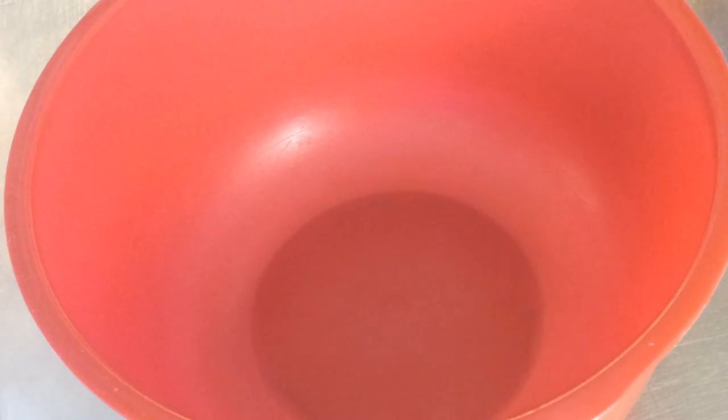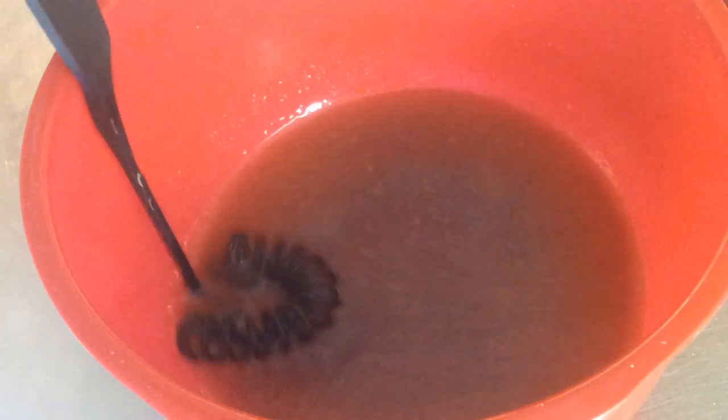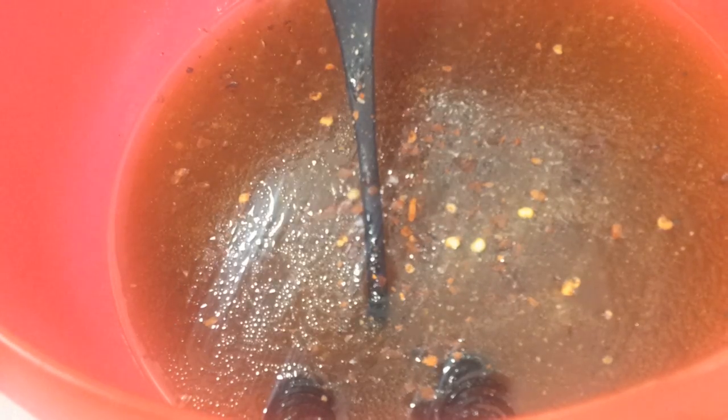Now let's make the marinade. Into a bowl we will be adding some oil, apple cider vinegar, some mustard, some tomato puree, and a little bit of brown sugar. To that, we're going to add some concentrated apple juice, some salt, some pepper, and a little bit of chili flakes, just for fun.